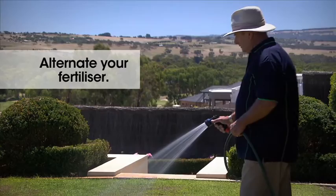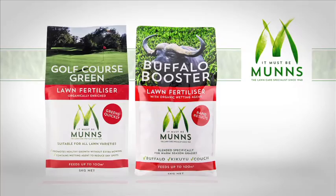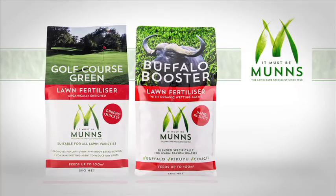A tip: I do recommend that you alternate your lawn fertiliser. For example, one feed use Golf Course Green and the next feed use Buffalo Booster. The lawn will respond to a change in diet, just like we do.